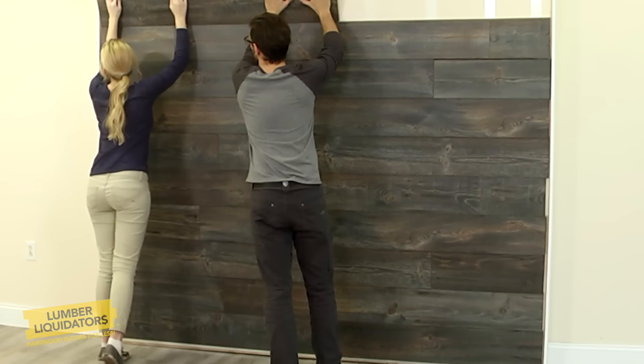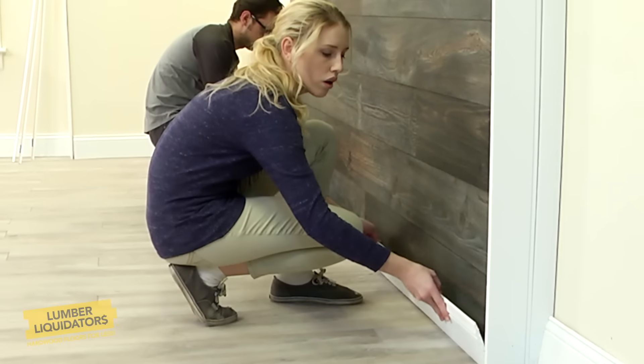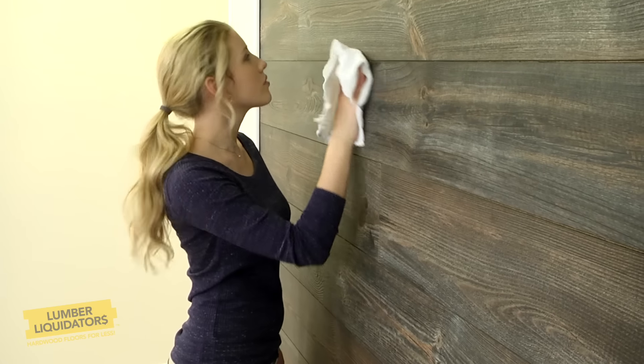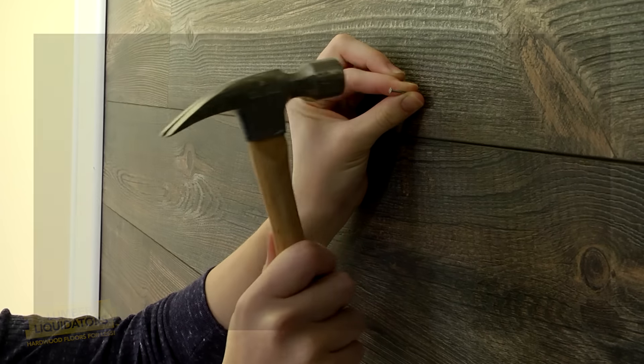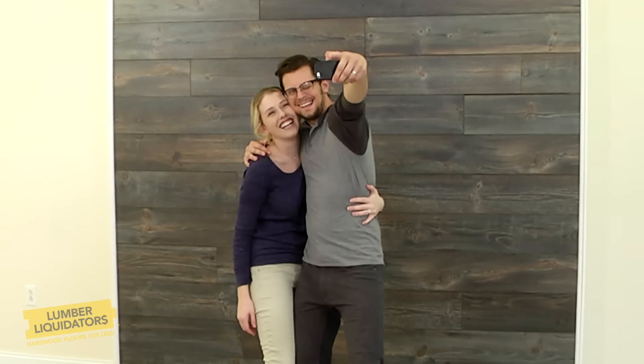When you get to the top row, you may need to cut the board lengthwise to make it fit. When you're done with the wall, cover the edge gaps with trim — the most common trim is called quarter round molding. Then clean the wall using a soft, damp cloth. Lightweight picture frames can be hung just like normal using a small nail. For heavier things like shelves, brackets, or televisions, screws should go through the laminate and into the studs behind the original wall.